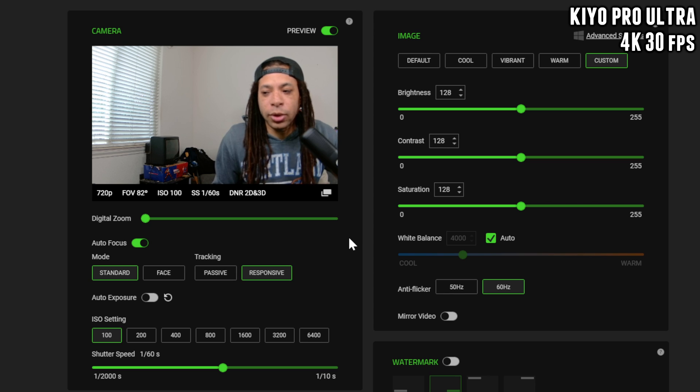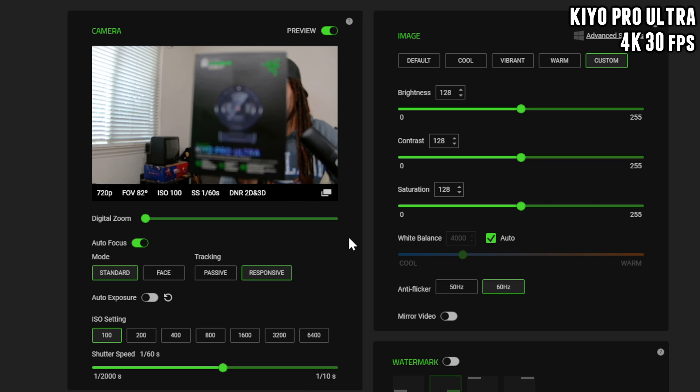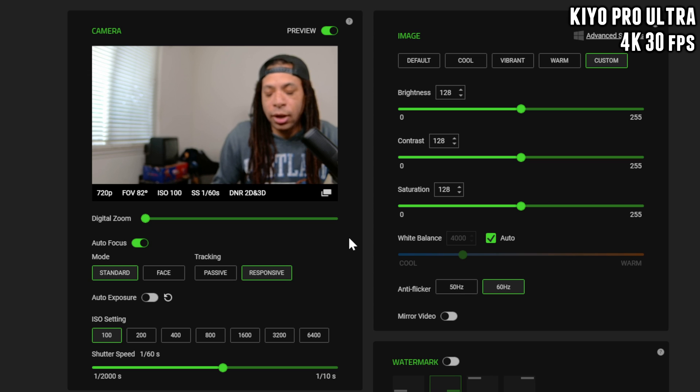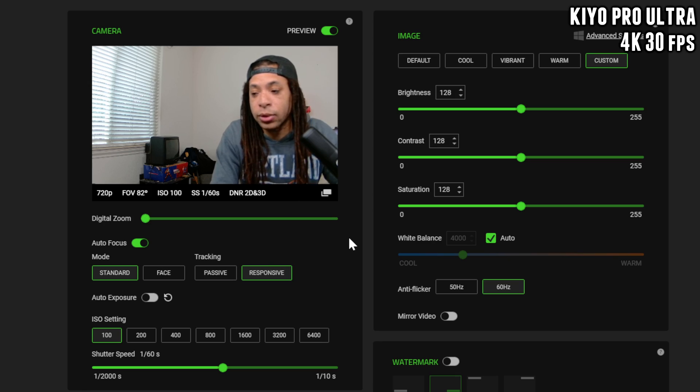This is an early release version of Synapse, even though the product is out. The autofocus — if you want to showcase a lot of products right now, I don't think this is really the way to go, but for your face it definitely keeps that in focus.